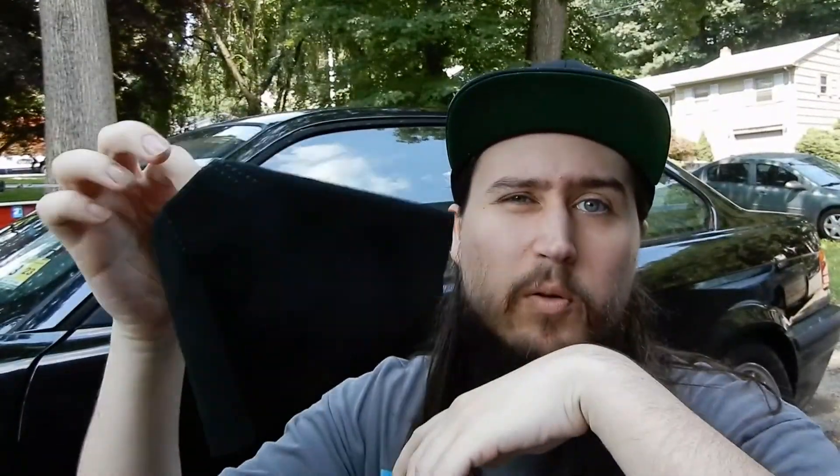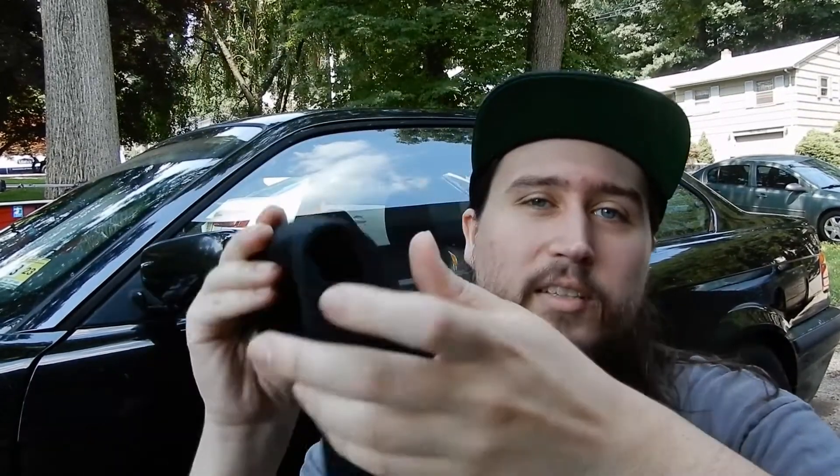So this is the new shift boot. It's an Alcantara black-on-black shift boot from Kobe Wheel. They typically do steering wheels, but they have shift knobs, shift boots, and a bunch of other things on their website. I'll put a link in the description. It is really nice — it's Alcantara, black-on-black. I didn't want anything fancy. I keep the car all black at the moment.